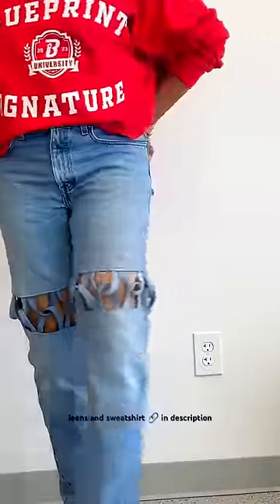These are my brand sweatshirts, so if you're interested, definitely check out blueprintsignature.com and follow me here for more amazing upcycles.